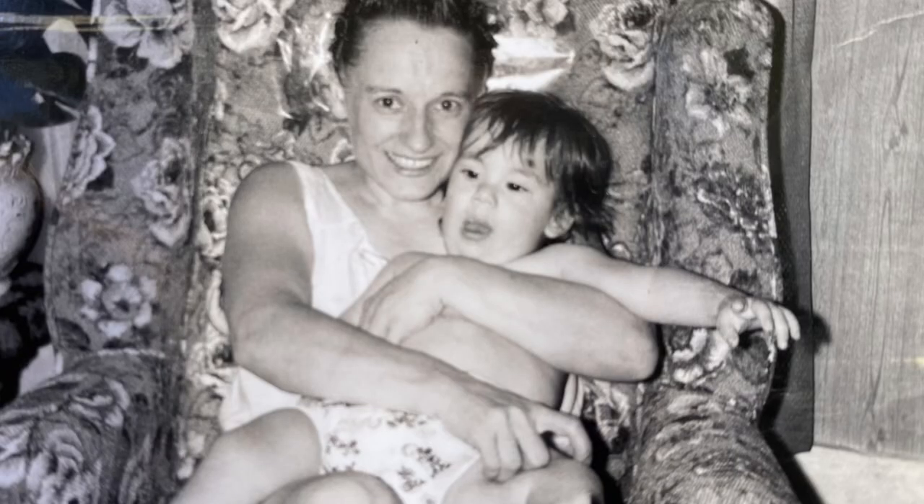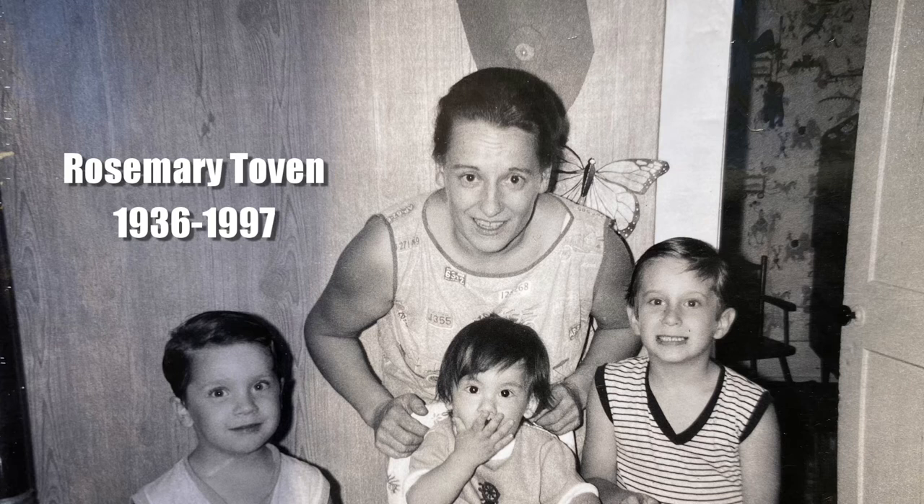My mother's name was Rosemary — one word — Rosemary Toven; her maiden name was Kukula, K-U-K-U-L-A. Growing up in Pennsylvania, all these ethnic communities and ethnic neighborhoods really changed things over the years. What starts out as Polish ends up not being Polish; what starts out as Italian ends up not being Italian. So this is my version of her chicken soup, made from memory because it was never written down.